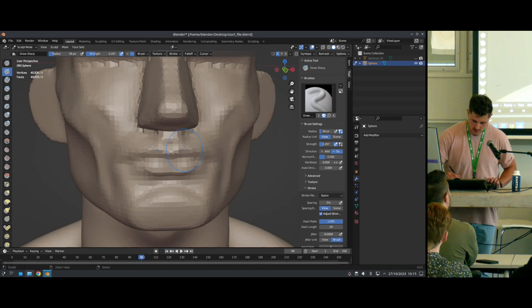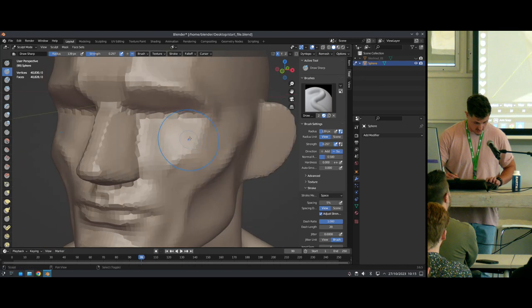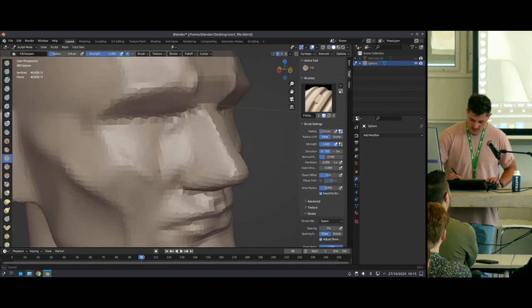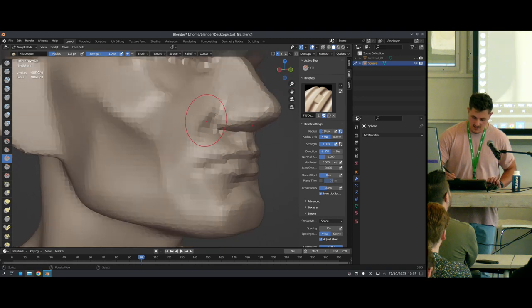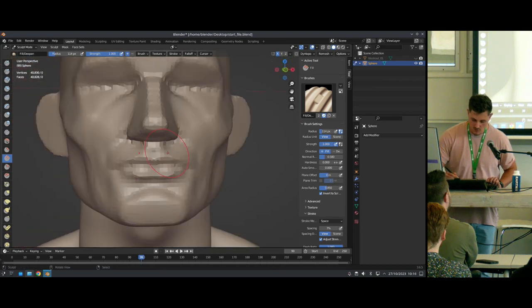It's important to me to establish my proportions early on. You can always tweak them, but since we only have 50 minutes, I need to move on, because later when I have more topology, every adjustment is going to be more tedious and more difficult because I've got more polygons to work with.